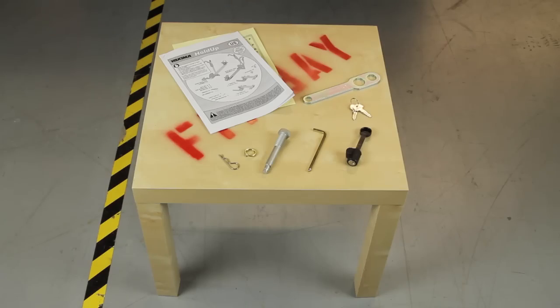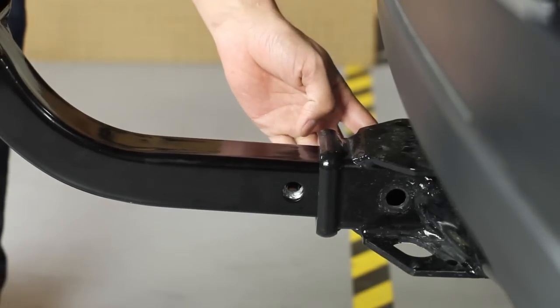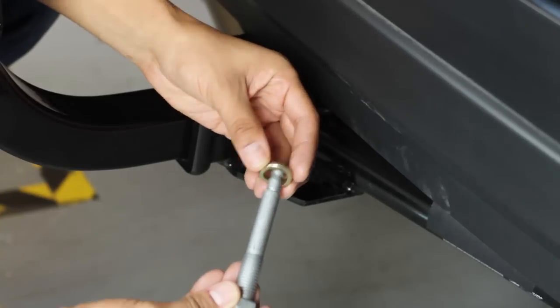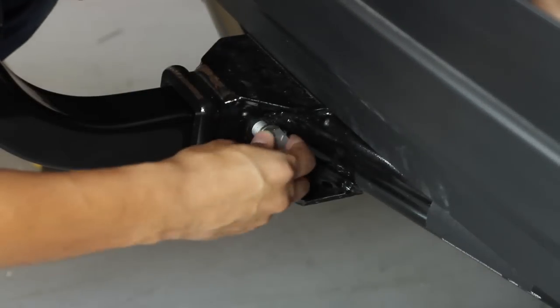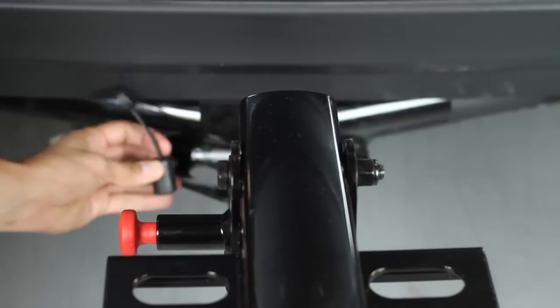Assembly's a snap. No bag of pieces — just remove the hardware and insert the base into the hitch receiver. Then insert the hitch bolt from right to left and tighten with the included wrench. Secure the base with the safety clip and hitch lock.